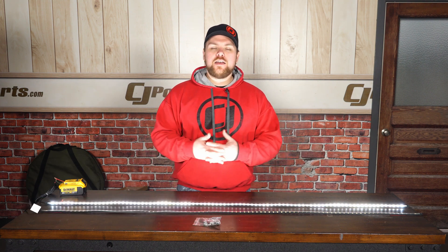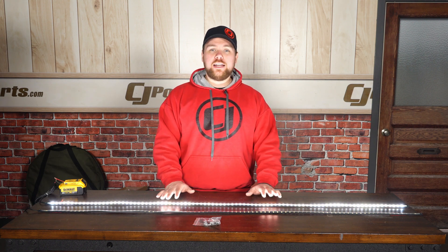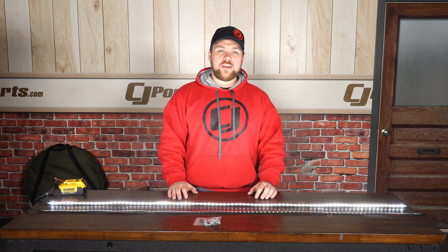Hey guys, Matt with CJ Off-Road here. Now obviously we're in the dark and we've got Oracle's 60 inch LED bed lights fitting any truck that has a five foot or longer bedside, and I've got the one lit up and I gotta be honest I can barely look down at it.